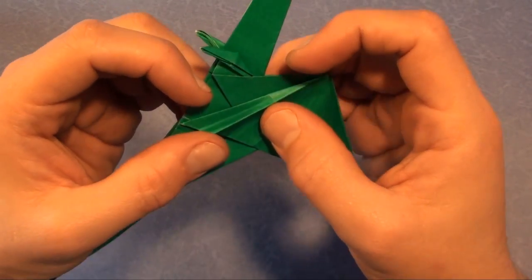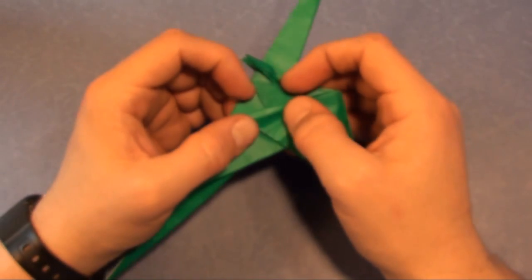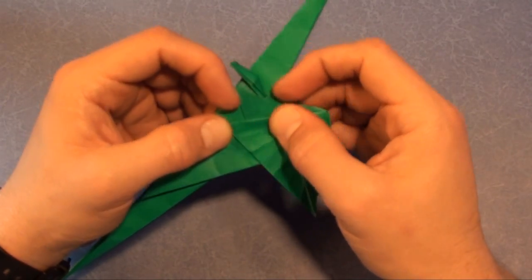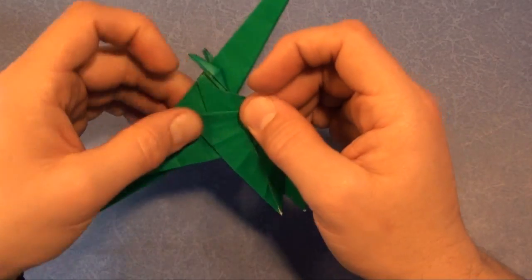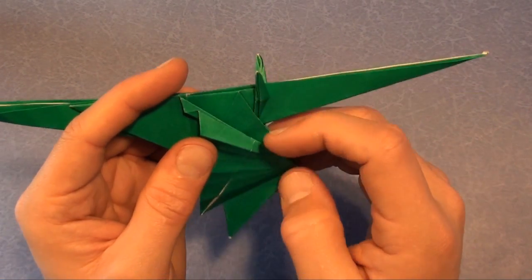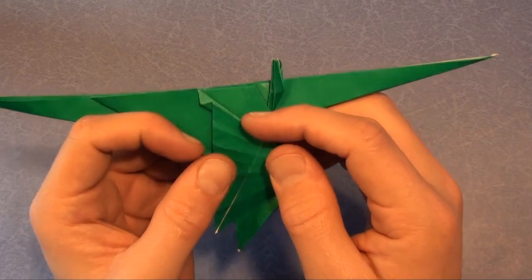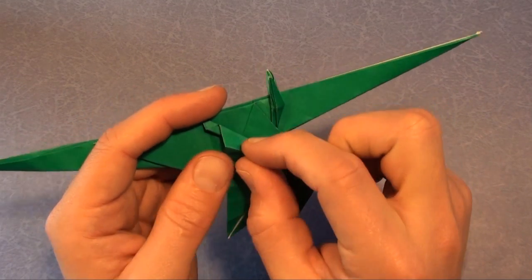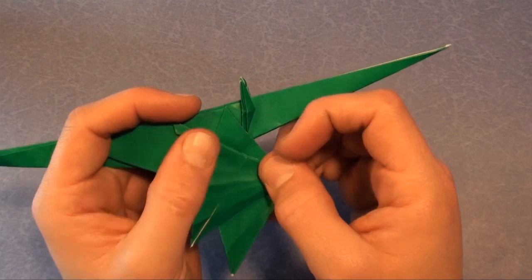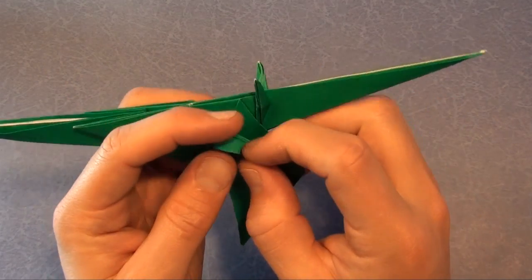Once again, fold this crease up to here. The next one: form it and fold it on to there. Next is here and fold it on to there. Next is here and fold it.